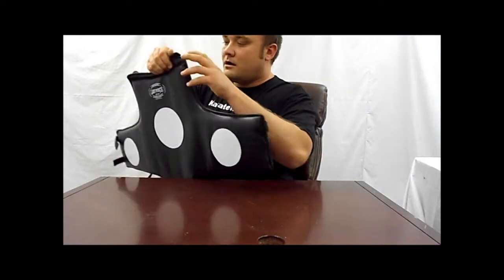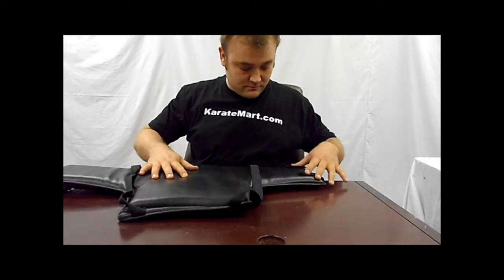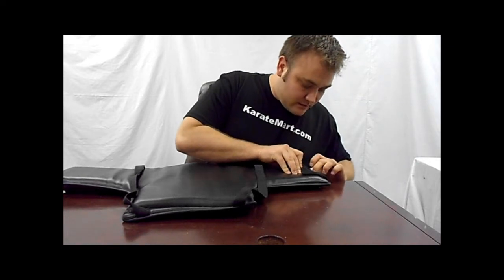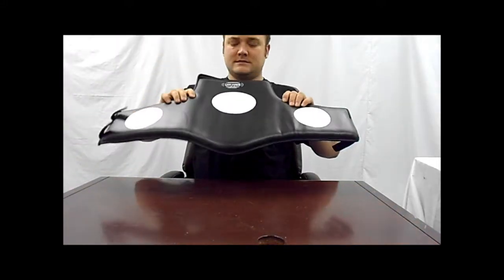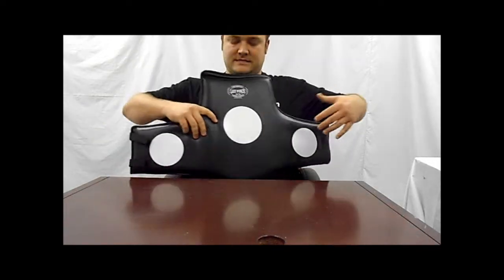They are double stitched here where the nylon strap connects to this vinyl covering. Single stitching right here, with an edge around it. And they're pretty thick — it doesn't weigh much, it's pretty light, but it's thick and pretty firm inside there.